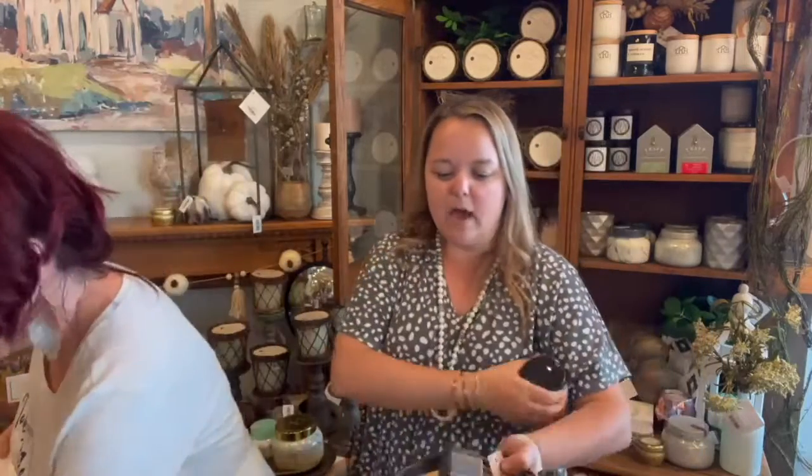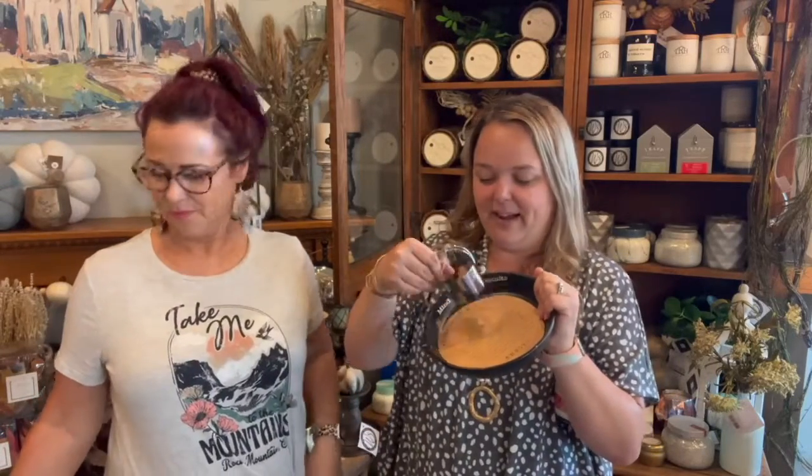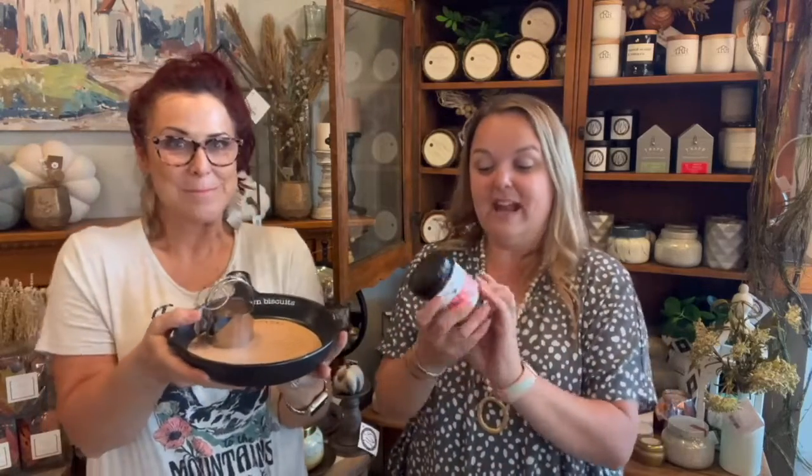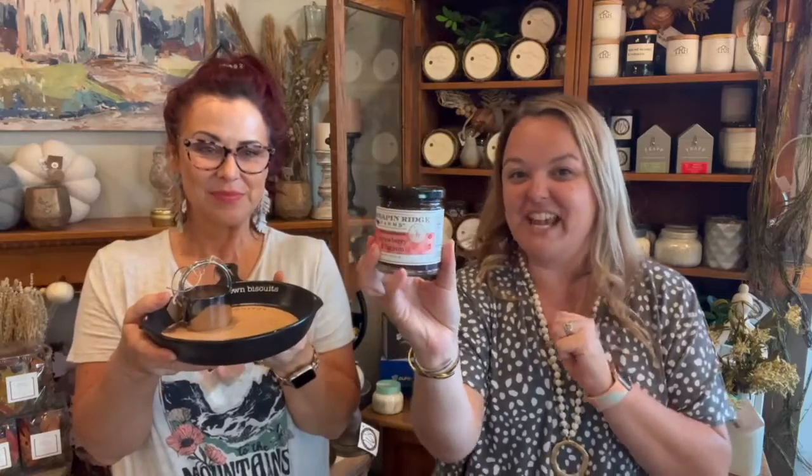We might have talked about this last week, but it bears repeating. We just got these in — this is the cute biscuit skillet from Mud Pie. Comes with a little recipe, comes with a biscuit cutter. Super cute. Yvonne came in and got one this weekend and she was talking about how she saw that you bake your biscuits in cast iron or anything that has sides on it, and your biscuits are going to be chewier because the edges aren't going to get crusty. So they're going to be softer biscuits. This is adorable, great as a gift. Paired with our Terrapin Ridge Farms strawberry fig jam.